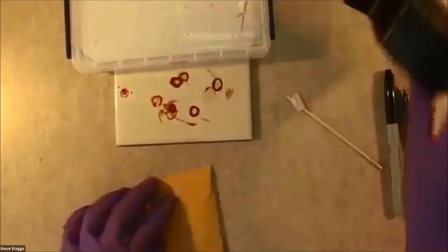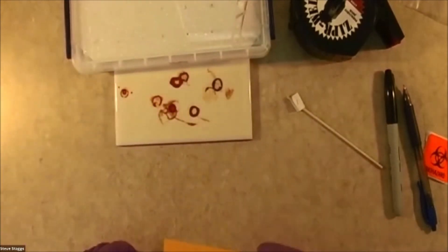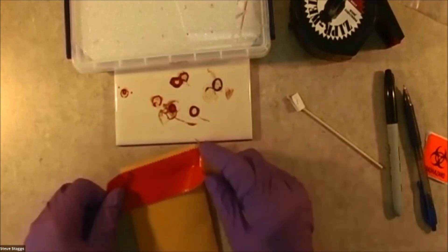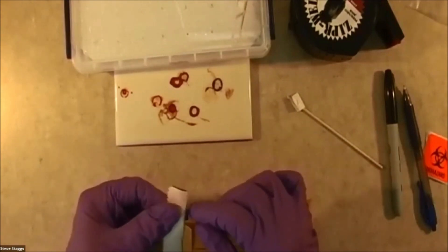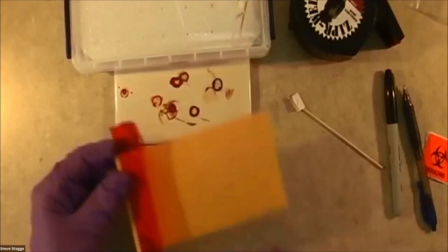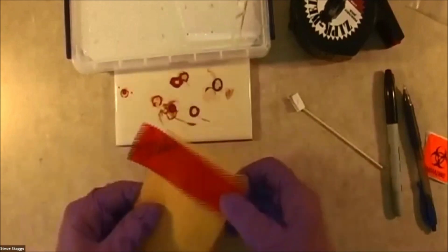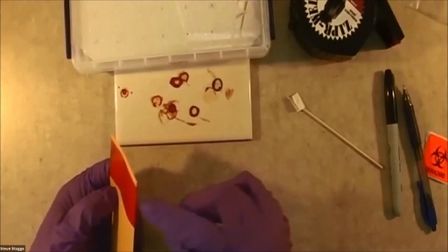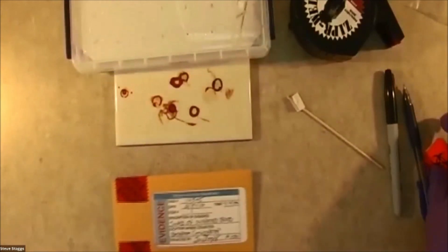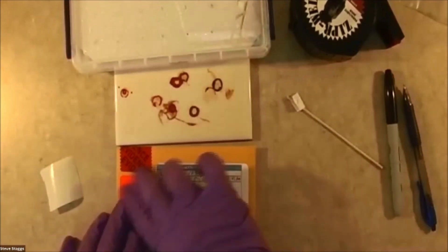I'm going to use our evidence tape. The evidence tape should be just a little bit longer than the width of your opening. I've got it completely sealed. And then because this is suspected bloodstain, I'm going to take my biohazard sticker and apply it.